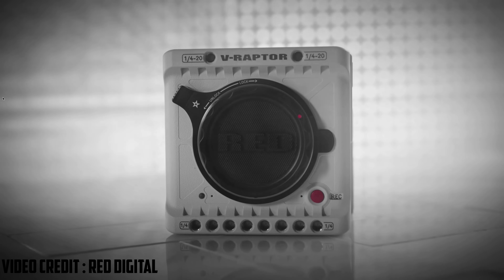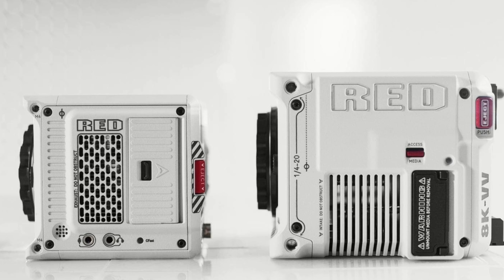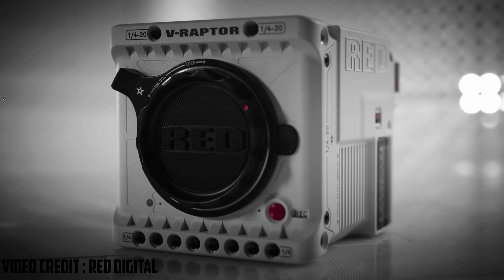What makes it exciting to all RED users is the new all-in-one design, which means less rigging and easy to carry. If you like the RED Komodo, you will definitely love the RED V Raptor because it's basically a big and improved RED Komodo, and the ergonomics of this camera are on another level.